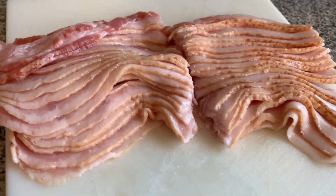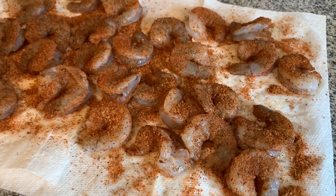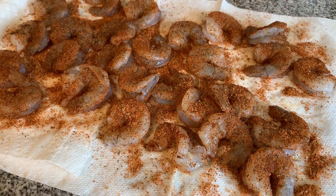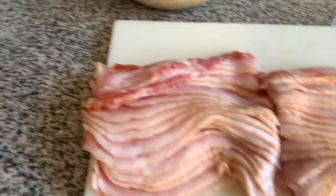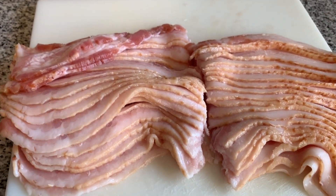We got our bacon cut in half, our ramelon, toothpicks, some extra rub, and the seasoned shrimp. What I'm gonna do now is stuff each one of these shrimps, wrap it in bacon, and then put one toothpick through it.